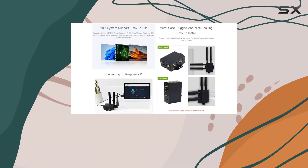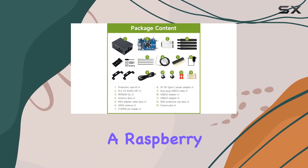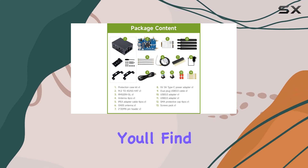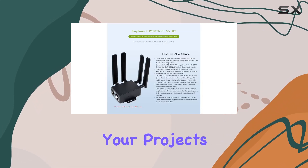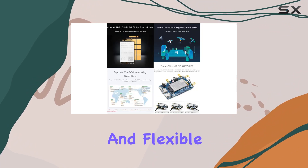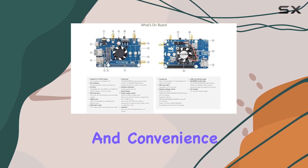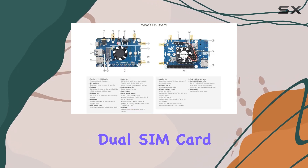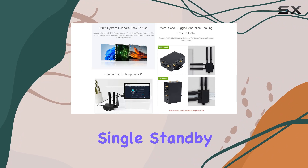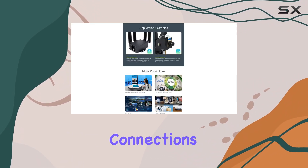Installation is a breeze thanks to the onboard control pins and built-in voltage-level translator. Whether you're using a Raspberry Pi or Arduino, you'll find it easy to integrate this hat into your projects. The onboard USB-C connector provides stable and flexible power supply options, while the metal case offers durability and convenience for mounting. Dual SIM card slots allow for dual-card single standby, switchable via command, giving you added flexibility in managing your network connections.